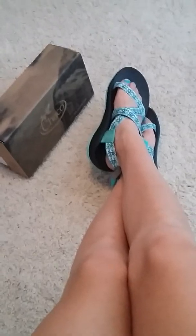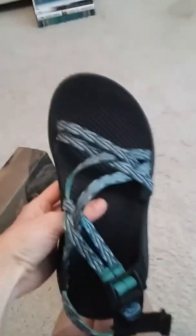Number two, for informational reasons, because whenever I didn't have any Chacos I was always looking on YouTube to see what people thought. These are the Chacos I got for Christmas. If you were wondering, I already have a review on these — it was like in February, a while back.